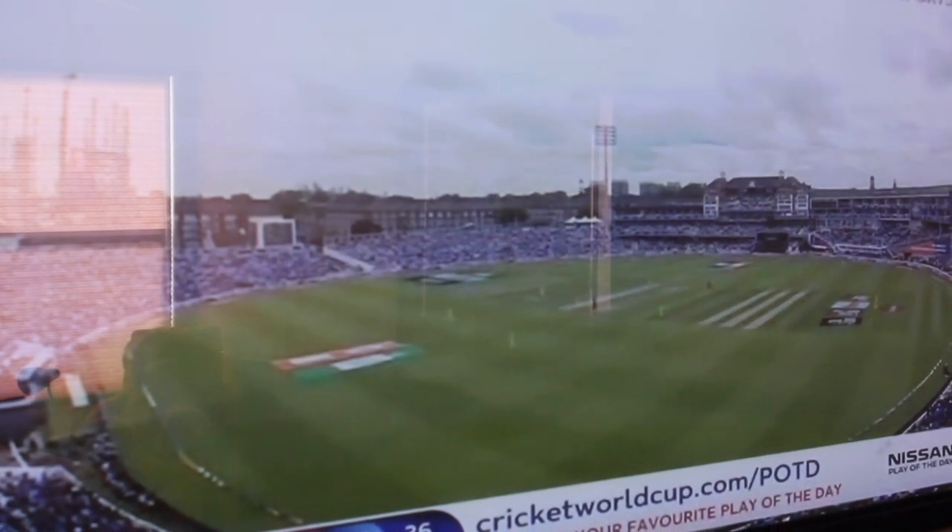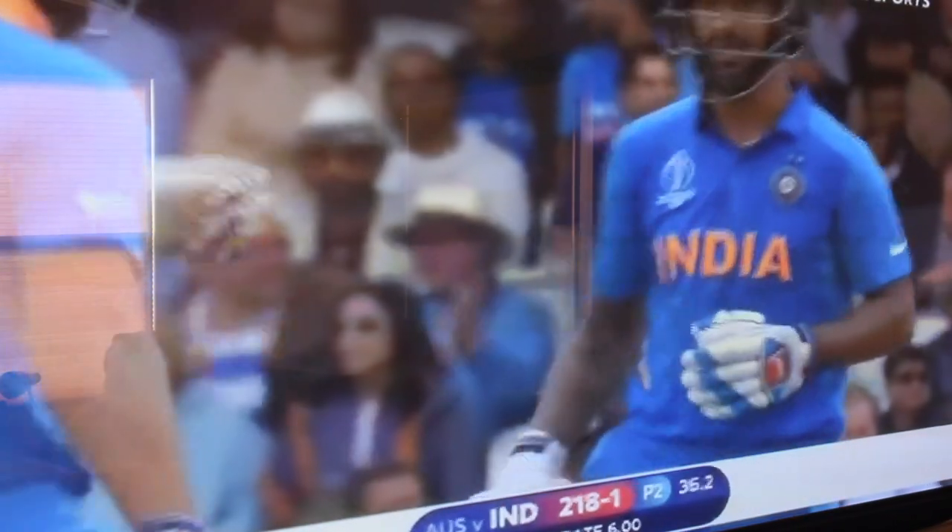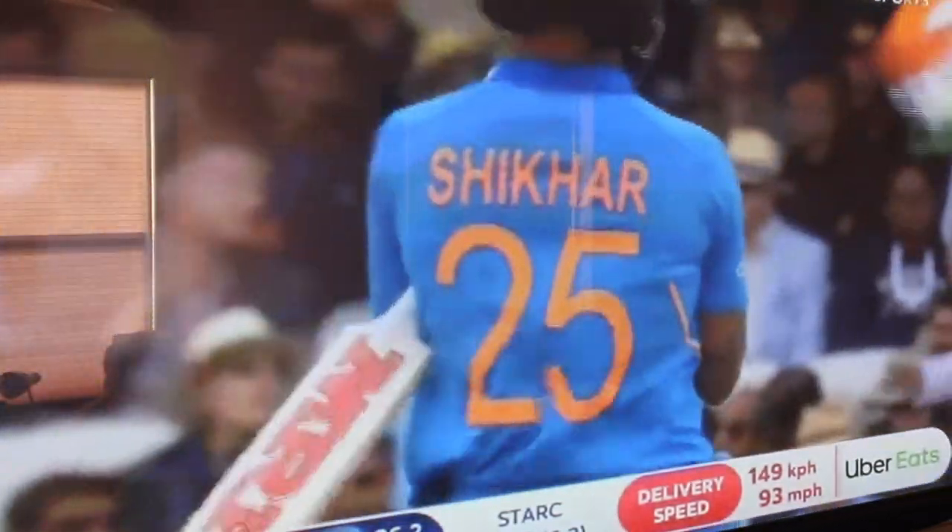Hi, this is Rita's Kitchen. I'm Rita. I'm Prabhu. Hi folks, World Cup cricket is in full swing. India-Pakistan game is coming this Sunday, so here is my recipe to keep both Indians and Pakistanis cool in a very intense moment of the game next Sunday.